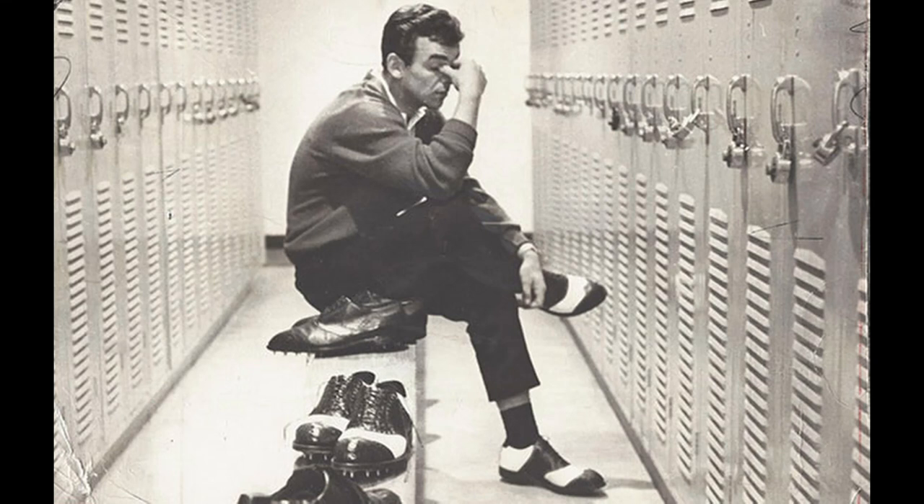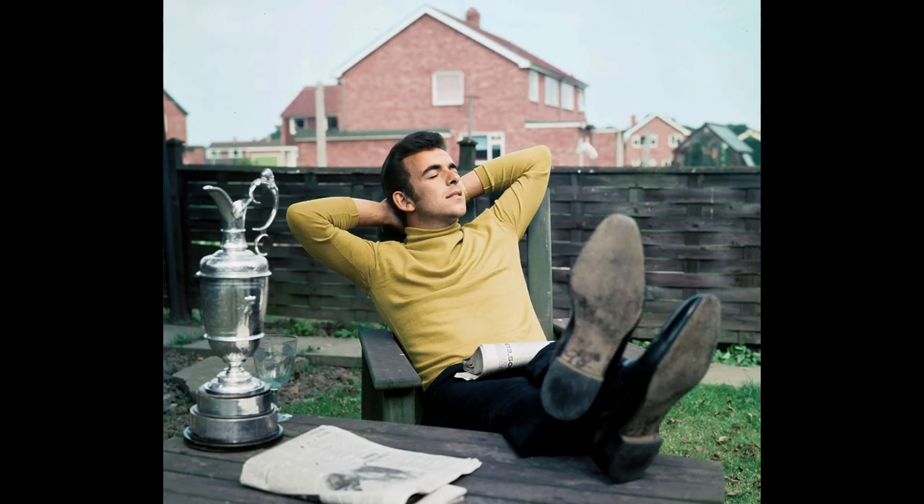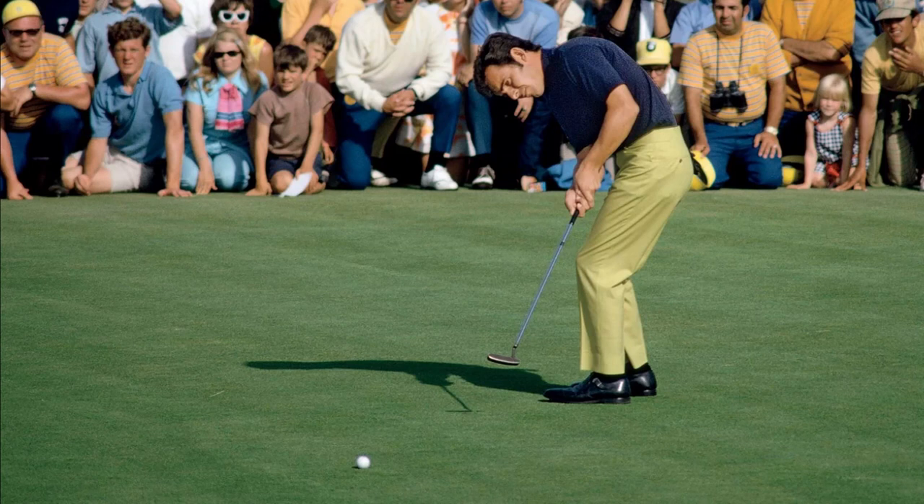He was a determined and steely competitor with a strong drive for success and travelled to America in the late 1960s to gain invaluable experience. All of his hard work paid off at Lytham and St Anne's in 1969 when he won the Open by two strokes with a score of four under par — the first win by a Briton since Max Faulkner at Royal Portrush in 1951. This win elevated the handsome young golfer to superstar status. The following year he achieved arguably even greater success when he became the first British golfer to win the US Open in over 40 years, winning by seven strokes with a score of seven under par.